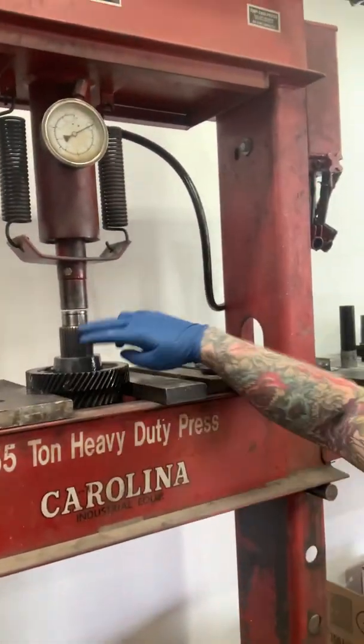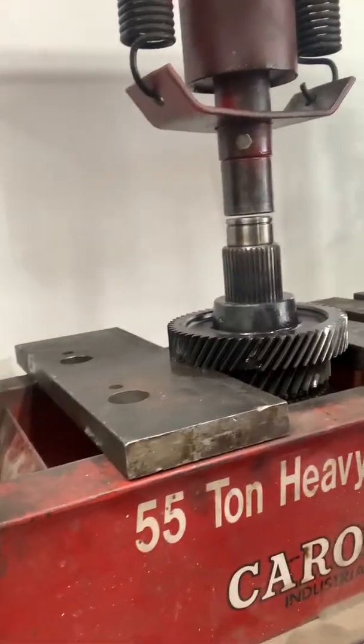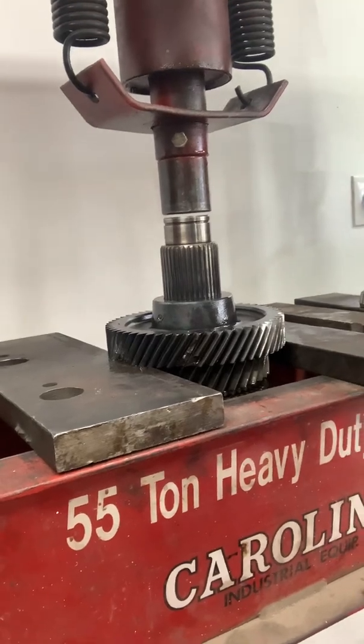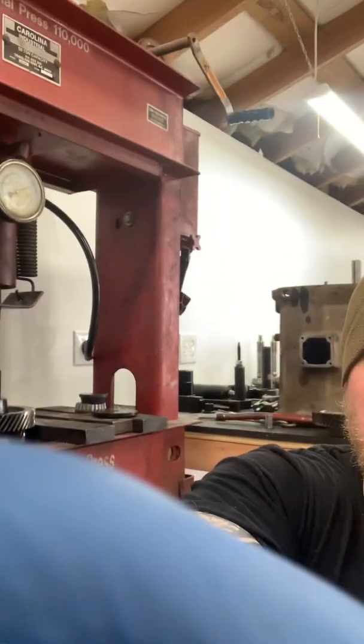I got fifth gear off already — that was the one you just saw — and fifth gear was eventful. It took a whole lot of power to get that sucker off there. Sixth gear, you can see it's got some carnage.